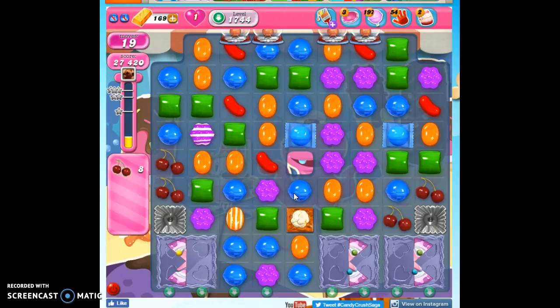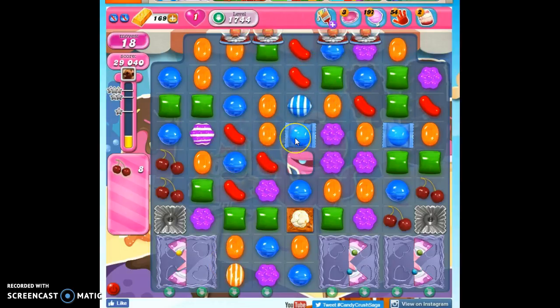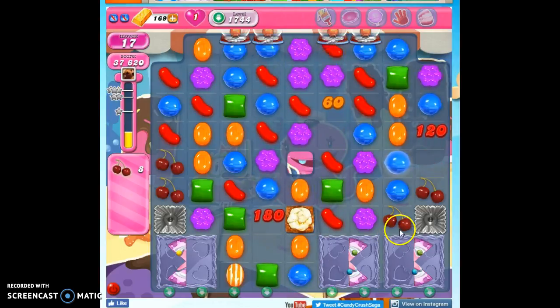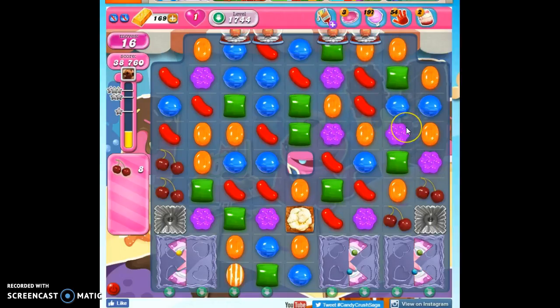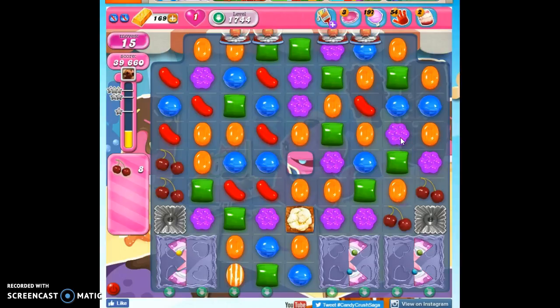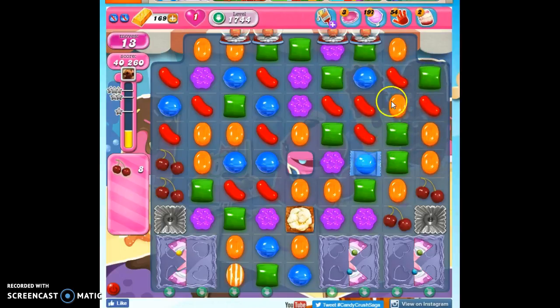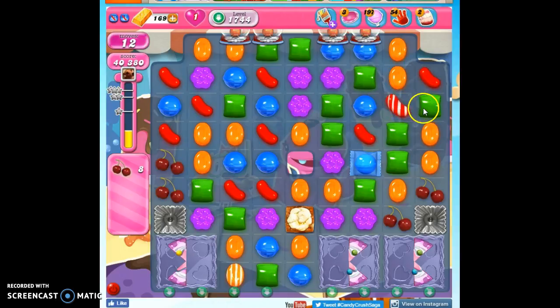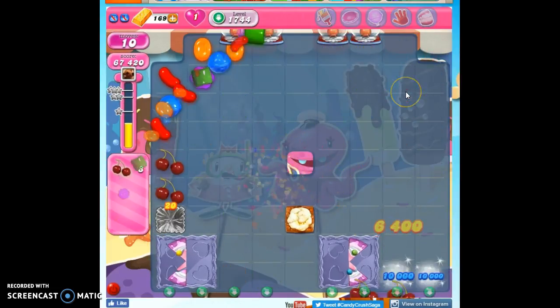There's just so much to look at on this board. I've got a striped-wrapped combo — not in a great position, but at least I'll hit the popcorn and set a few things off. I really want to get to here or here. If I can match this with a stripe, I'll be much better off. Or if I can just set a stripe off along this ridge here — there we go. So we take out another cake bomb.